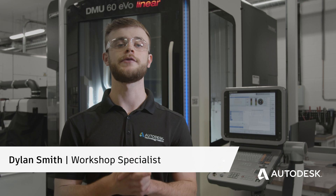Hi everyone, I'm Dylan Smith. I'm a workshop specialist here at the Birmingham Technology Centre. Today we're going to be running through the basics of tapping and everything you need to know as a beginner to get started.